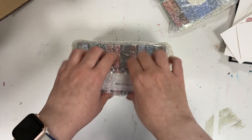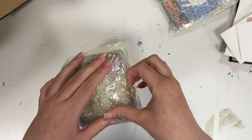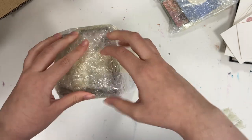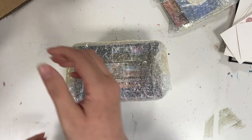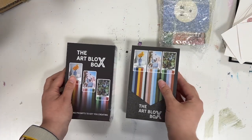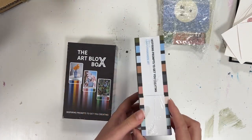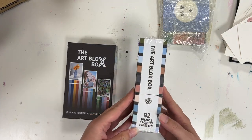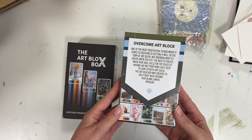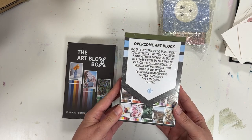I love that the manufacturer put in a lot of packaging and protected these boxes — it actually took me five minutes to get the tape off of them. But here they are: the Art Block Box box types that we're going to be choosing from.